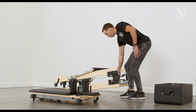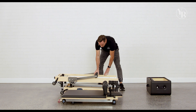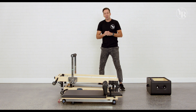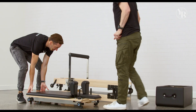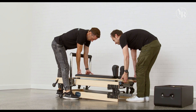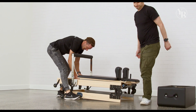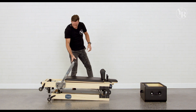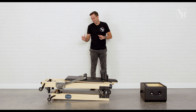Now if you do want an extra storage solution for your carriage, one great feature with the bed is that you can put the foot bar up, grab your carriage, and put it onto the frame. Make sure that you do put a spring in place — I recommend a couple of springs, just to make sure it's nice and firm. The foot bar can go back down, and there you go — the reformer is all folded up and safely in your storage.